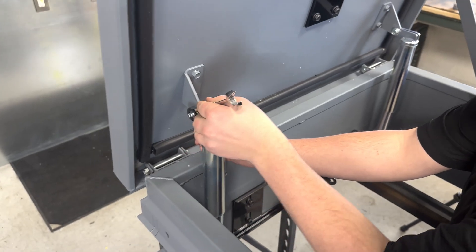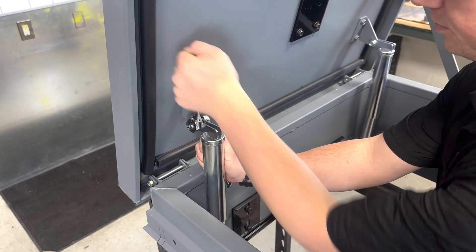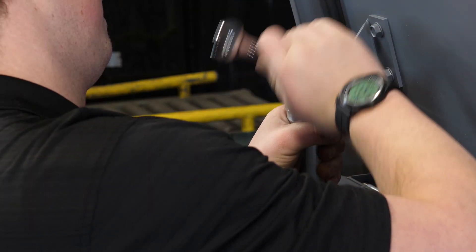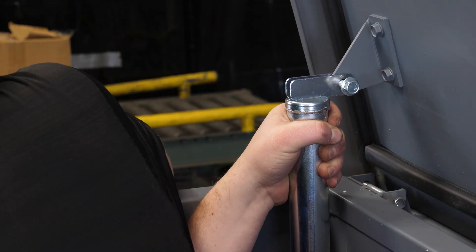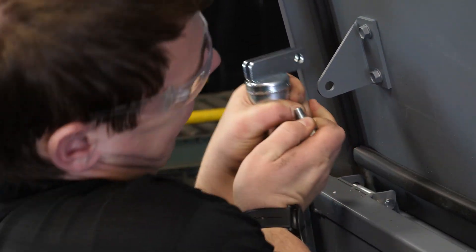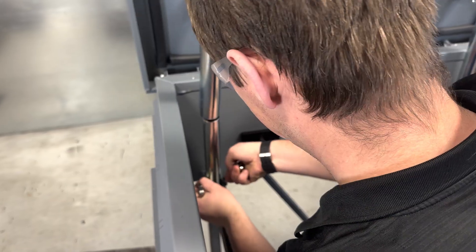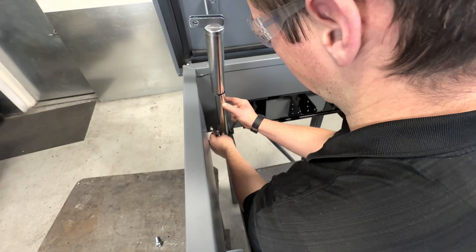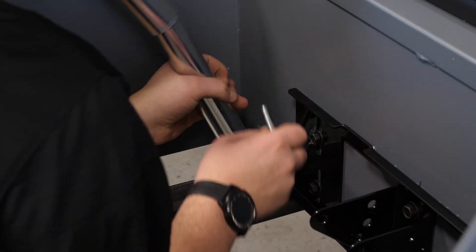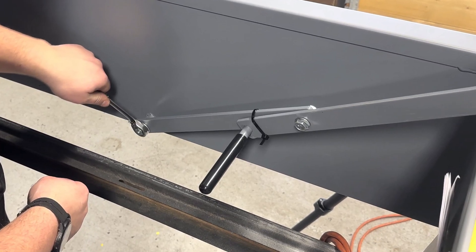Remove the spring or the gas struts. It's important to remember the springs are under extreme pressure. Use caution when removing. Use caution after the struts are removed to ensure that the lock keeping the hatch lid open does not fail. This can be achieved by zip-tying the kickstand in place until the actuator is installed.